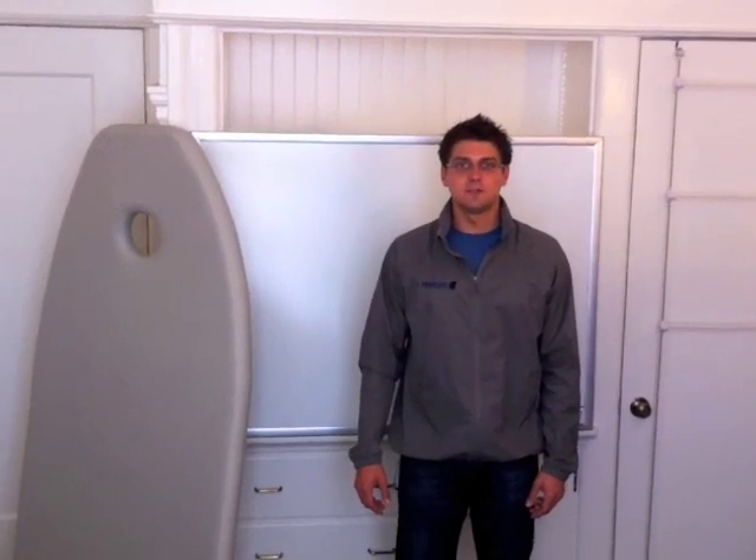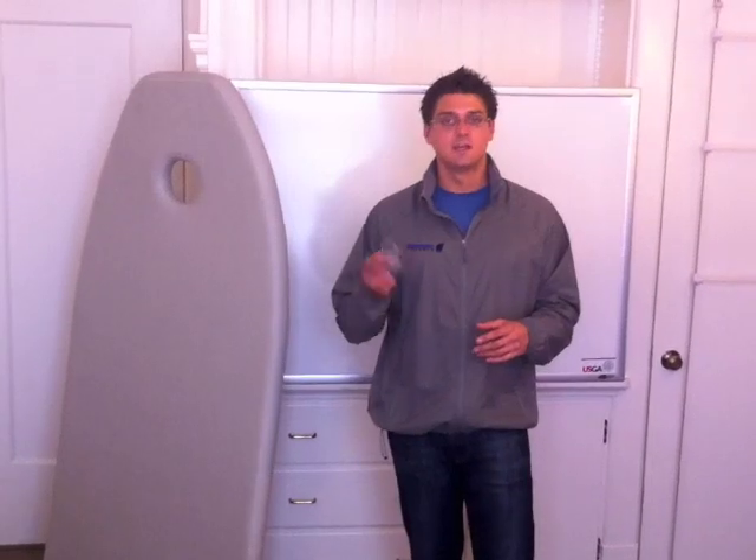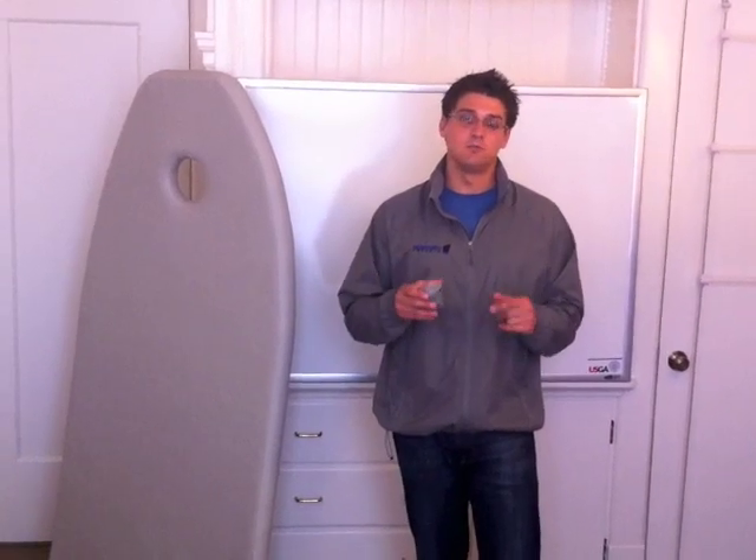Hey, this is Pat with Newport Vessels and we're going to talk about today air leaks — how to quickly find them and easily fix them so you can get back out on the water. 95% of inflatable boat air loss cases can be attributed to air valves, so we're going to tell you how to find the problem and exactly how to fix it, and most of the time it's really simple.